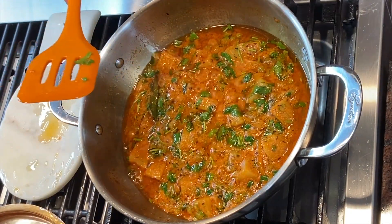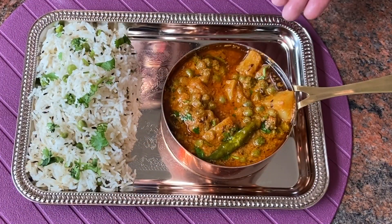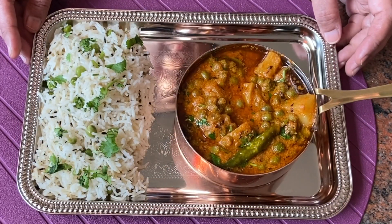Now I'm going to serve this with some jeera and peas pulao. This delicious dahi wale aloo matar pairs great with peas pulao. You can try this for a weekend or weekday lunch or dinner. Enjoy it with chapati, roti, or rice. If you like my recipe, please like, share, comment, and subscribe to Payal's Recipe. Thanks for watching!